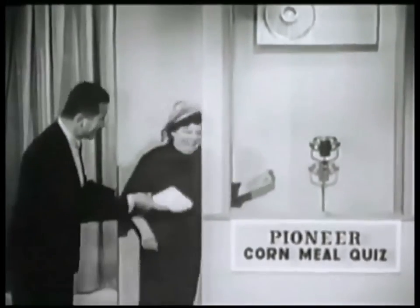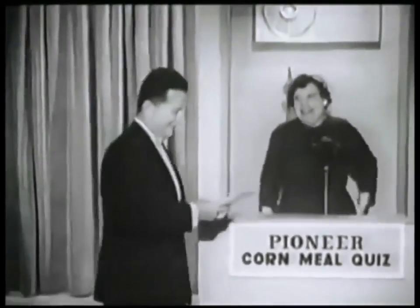You're Henry Morgan. Yes, I am. Would you step inside, please? That's right, Henry Morgan.